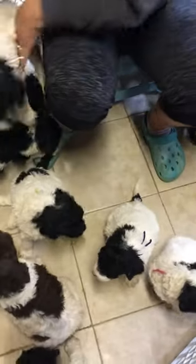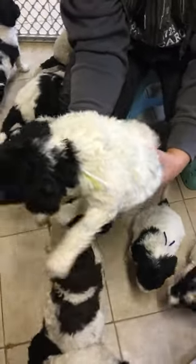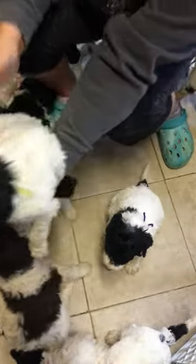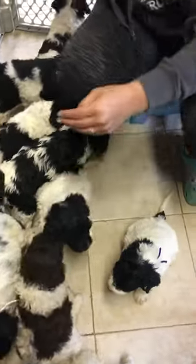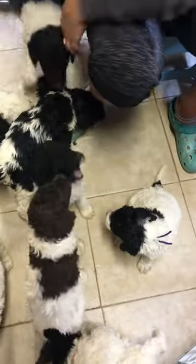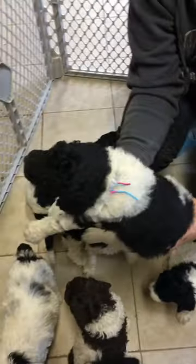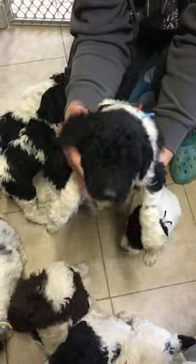They must have worn themselves out but they were playing like crazy. Lime green and white ribbon female. Turquoise and pink ribbon female.